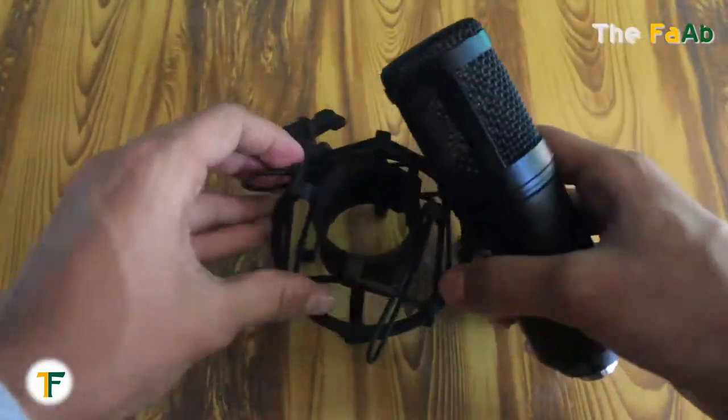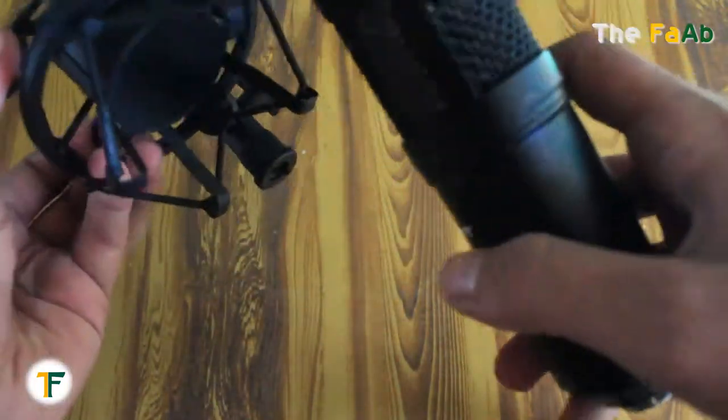Now let's attach our microphone to the shock mount. So I am going to fix the microphone to it.